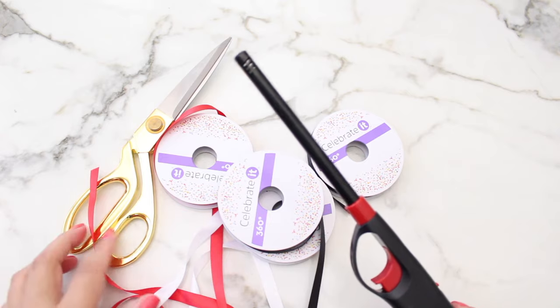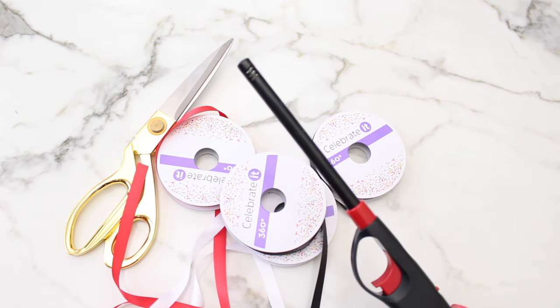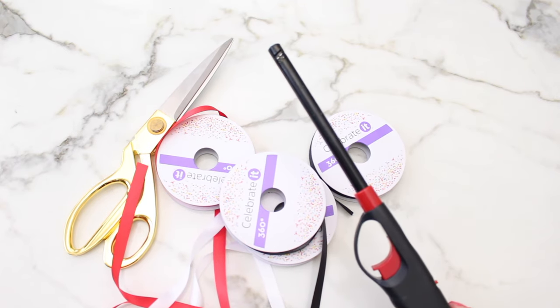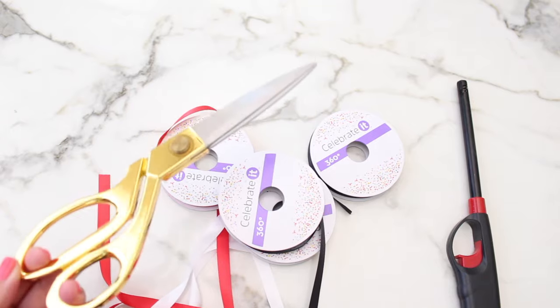The next thing you'll need of course is a lighter. This is basically used just to clean off the edges of the lei when you're done, and of course if you're underage definitely get your parents' permission before you use this. And last but not least of course is a pair of good cutting scissors.